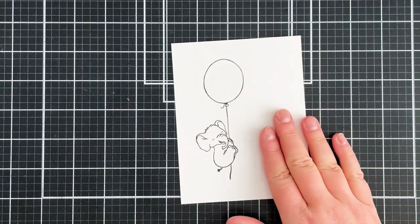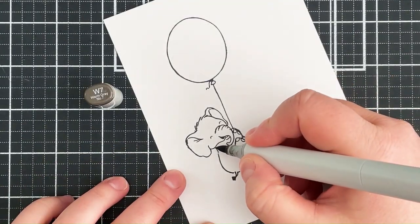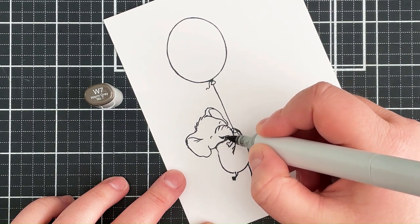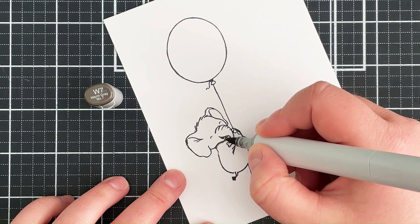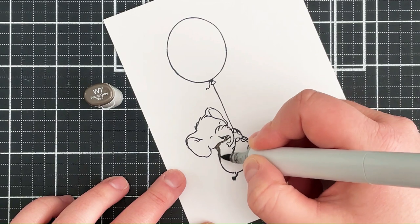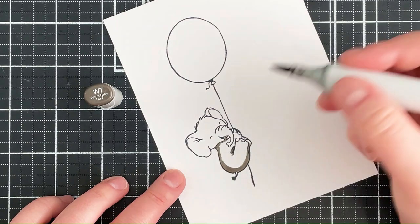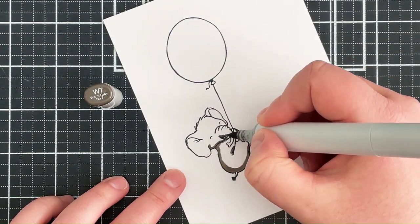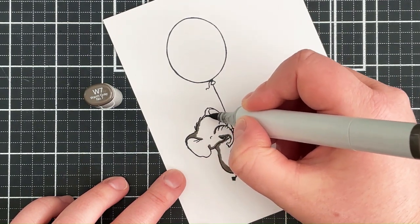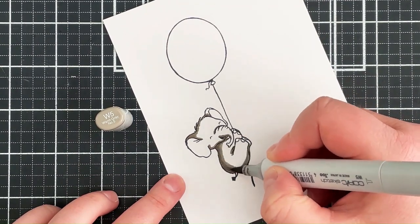I have stamped the image with the elephant holding the balloon onto some smooth white cardstock using extreme black ink. I'm now colouring it with Copic markers, starting off with some warm greys for the elephant. I'm mapping out where I think my darkest colours would be, with my light source towards the top right hand side, so I'm focusing the darker colours towards the left hand side.